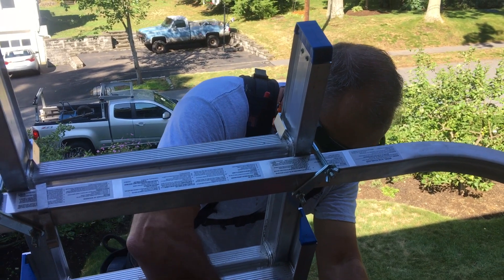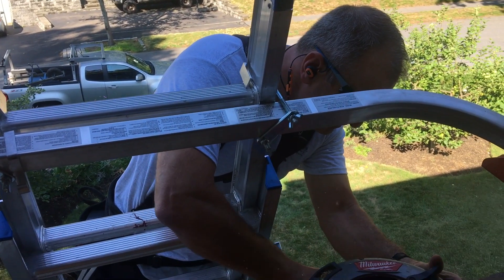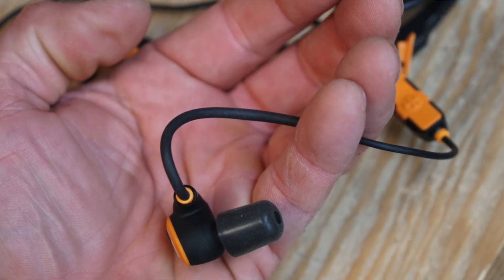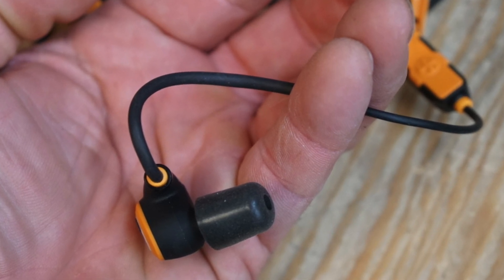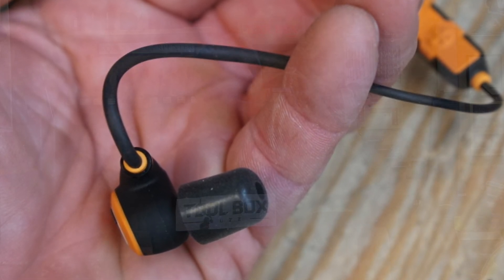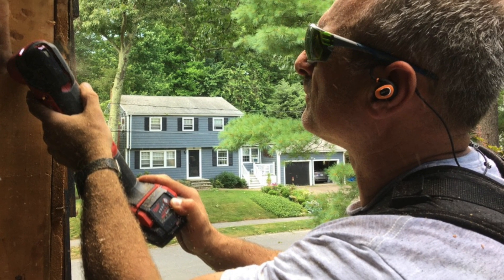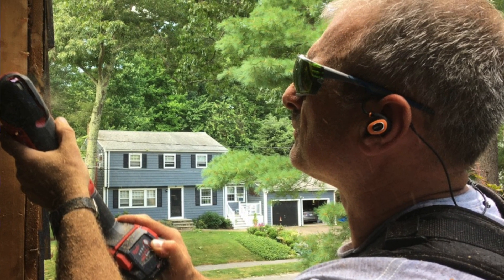These earbuds offer excellent noise isolation on the job site — they're rated for noise reduction up to 27 decibels. Their effectiveness at noise reduction is basically achieved through the heat-treated memory foam ear tips you put in your ears; they expand and help lock out the noise just like earplugs. Probably the tool that hurts my ears most is the high-pitched whine of my multi-tool, and wearing these earbuds significantly reduces that noise to a point it doesn't bother me at all.